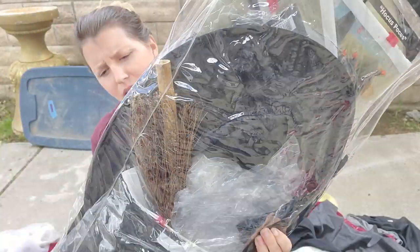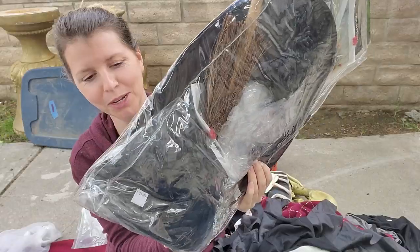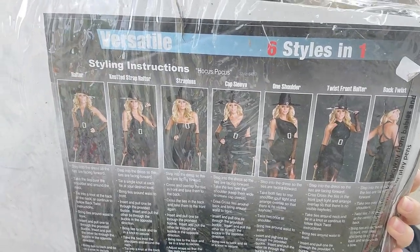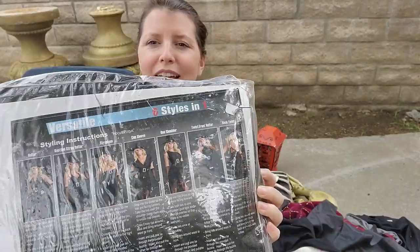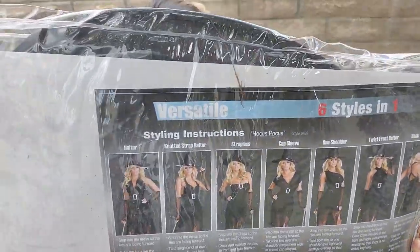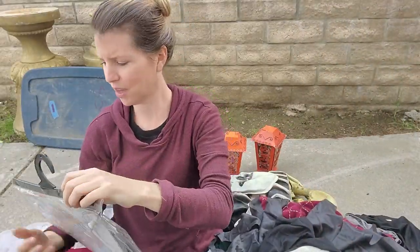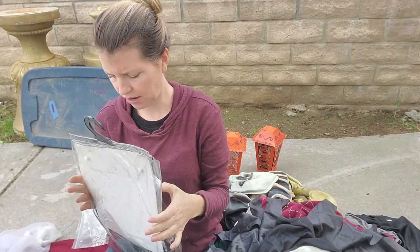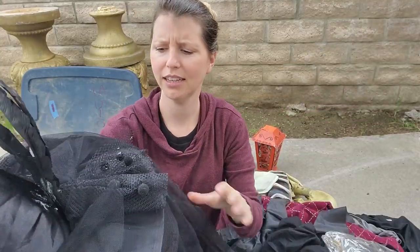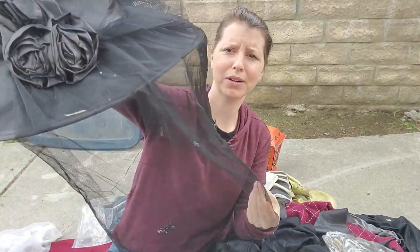This is called 'Six Styles in One' — it's a little sexy witch costume. Not in the mood for the first style? How about the third or the fourth? I'm sure someone had fun wearing this. We'll definitely have to check that out. Looks like there were some extra accessories in there — a little broom, a fancy witch hat with little spiders on the veil, and feathers. That's pretty!